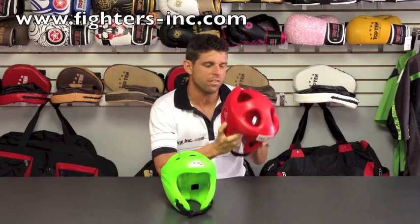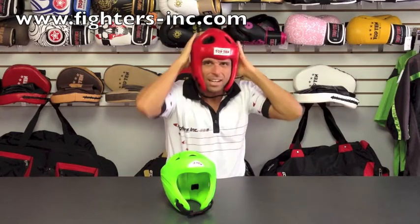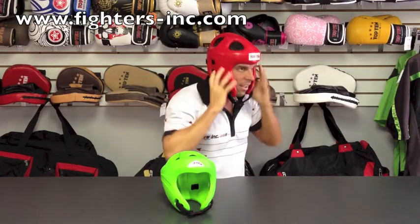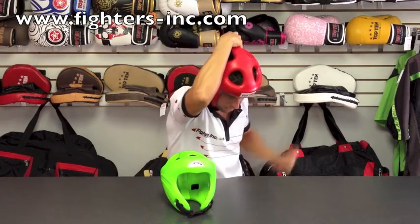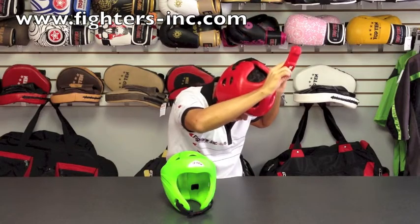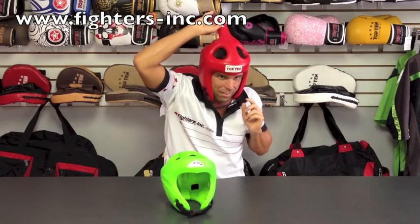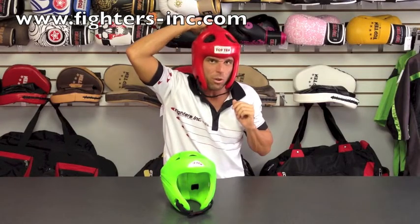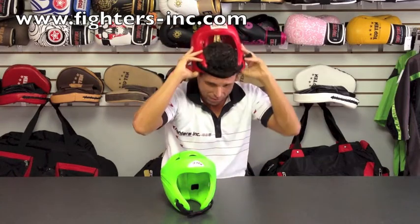The other thing we sometimes see with customers is after a fight, if they're tired or want to take the headgear off quickly, instead of removing the headguard completely off properly, they'll grab the back spine and pull the headguard off that way. This can actually damage the headguard and weaken the spine on the back, and if they pull hard enough, they can actually yank it completely off. So you want to make sure you're careful with that.